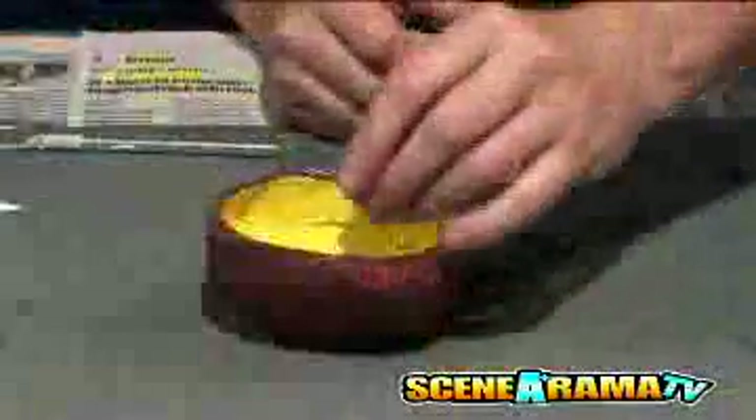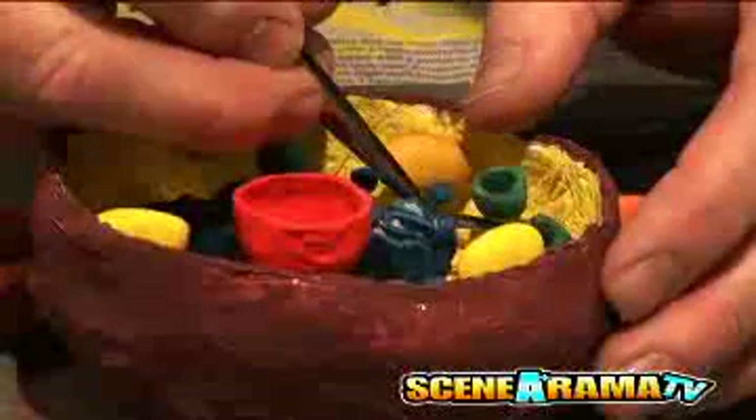Paint the cell parts any color. Blend colors for more color choices. Dip the wire and cell parts into the glue and push them gently into the wire bases. Allow the glue to dry.